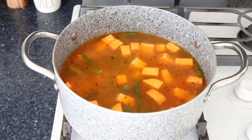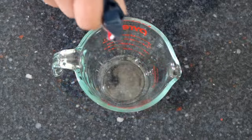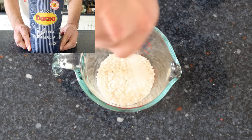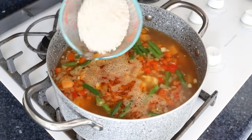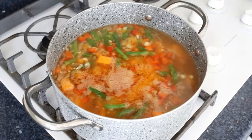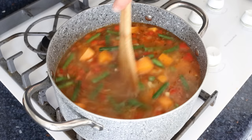Once the water comes to a boil, we'll add in the drained chickpeas and measure out half a cup of Spanish round rice (110 grams) and add it into the stock pot. You can use whatever rice you like. Give everything one final mix so all the ingredients are evenly combined — and at this point, get in there and do a quick taste test to make sure your seasonings are right on the money.